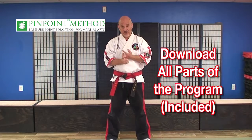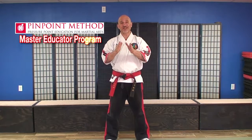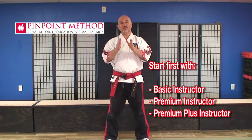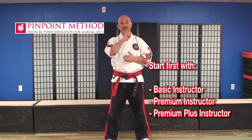Now I want to go over our Master Educator Program. This program is designed for those who are interested in building a team of instructors. This program is by invite only — you must first start in the Basic or Premium programs. After your first month, if you're still interested in finding out more information about this, we can definitely have a conversation.